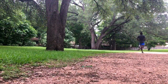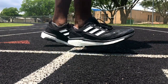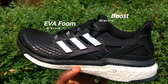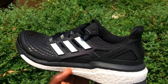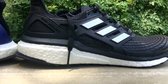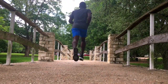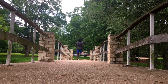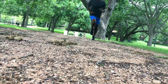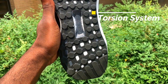Now into the midsole — Boost. I'm sure by now you know I'm a fan of Boost, and in this year's model it feels like there's more Boost than previous iterations. There's a small lining of EVA right under the foot above the Boost, which allows a more stable ride compared to the Ultra Boost, which some might find too mushy or soft. This shoe has a very comfortable ride with enough cushion to attack any long distance run. The energy return is as good as it gets — responsive and cushioned, almost a perfect blend for a dedicated running shoe. The ride is further enhanced by the torsion system, which allows the shoe to flex and adapt for a nice transition.